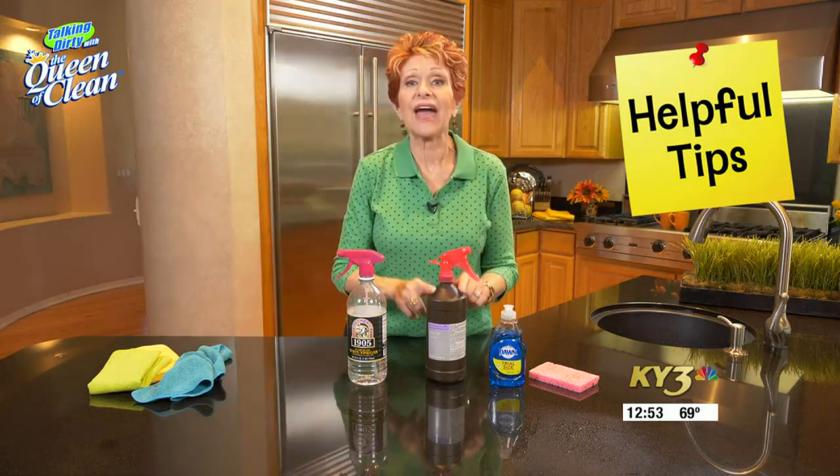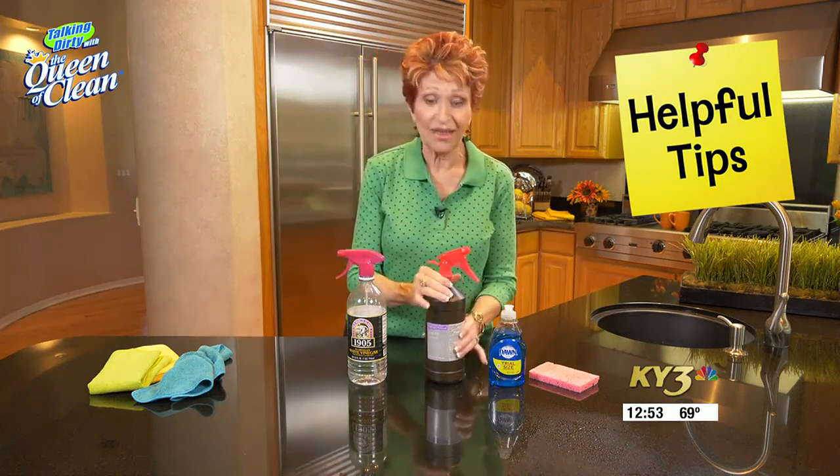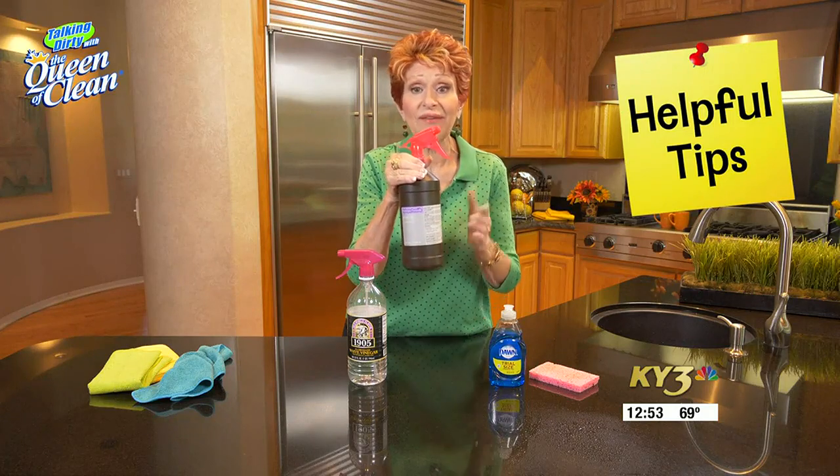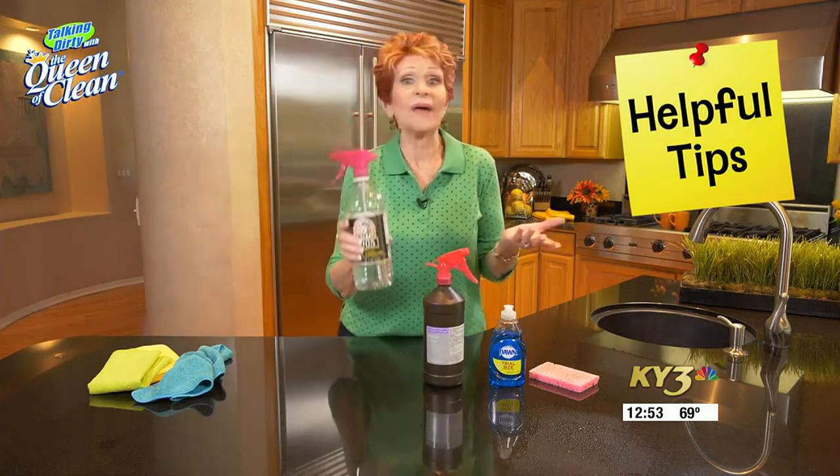You want to keep it in that brown bottle. What I do is go to the dollar store, buy a bottle for a dollar, take the sprayer off, and put it on my peroxide bottle. I do the same with the vinegar — that way I know exactly what's in it and I can use it anytime I need to.